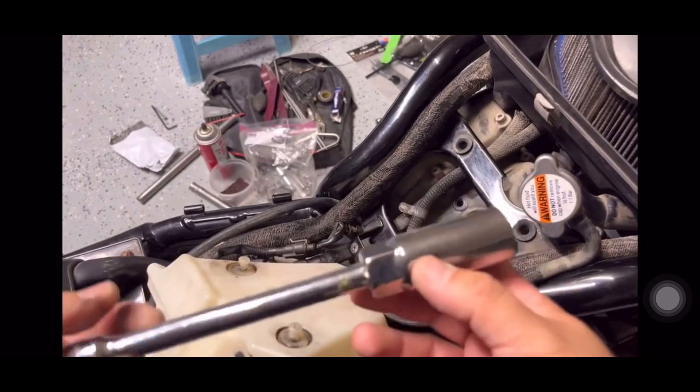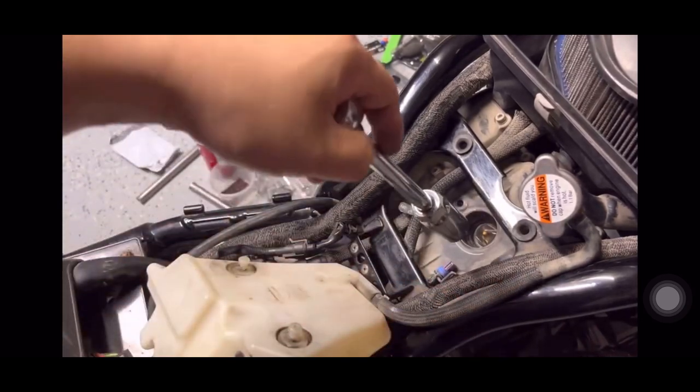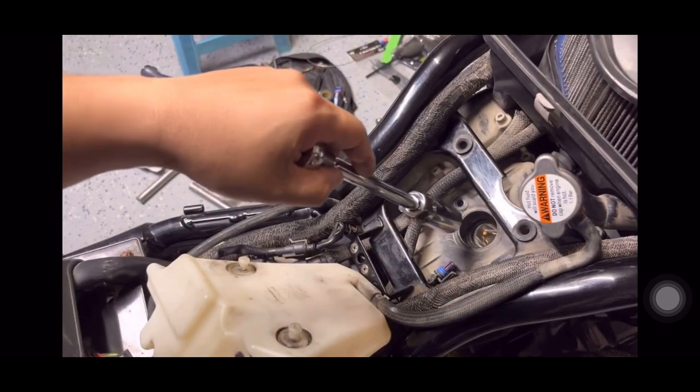Use this spark plug socket and try to insert it in there so we can take the spark plug out.